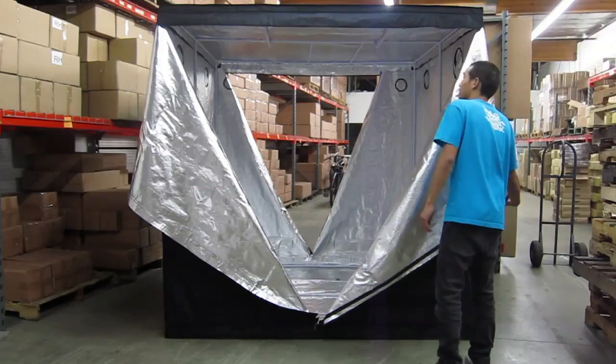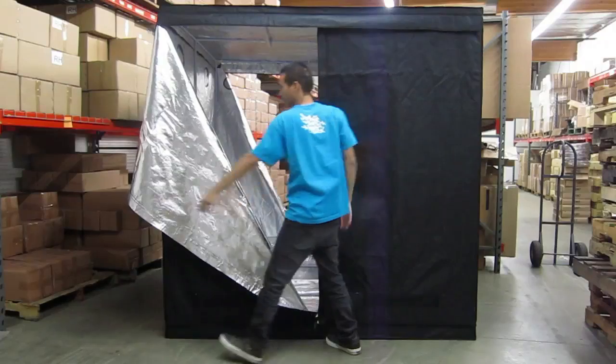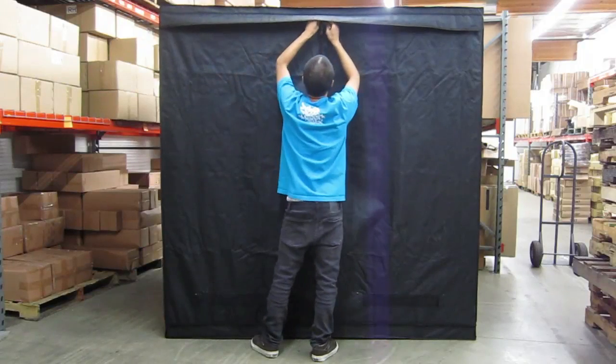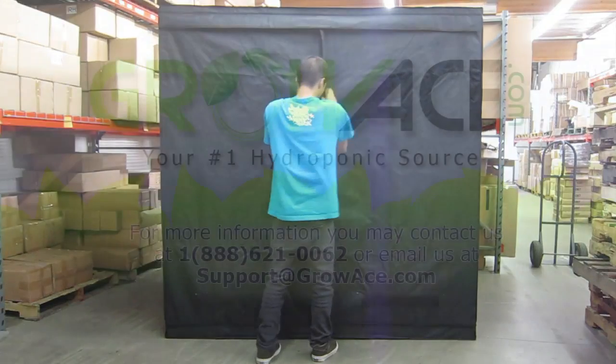Grow Ace grow tents are built sturdy and versatile with multiple vent options for you to customize how you want to organize your grow and grow equipment. If you have any questions, feel free to contact us at 1-888-621-0062 or come visit us at growace.com.